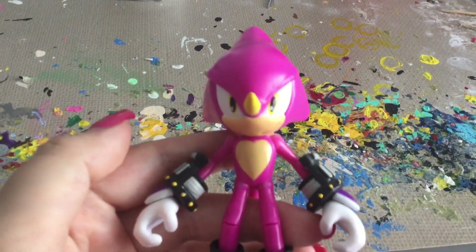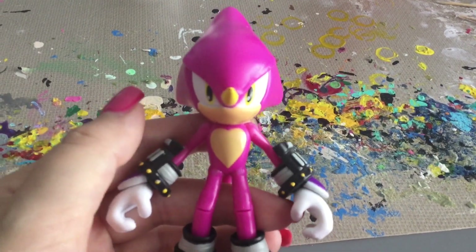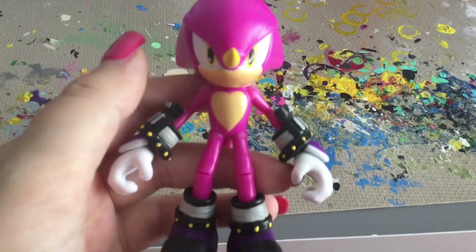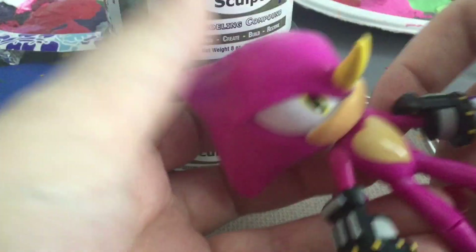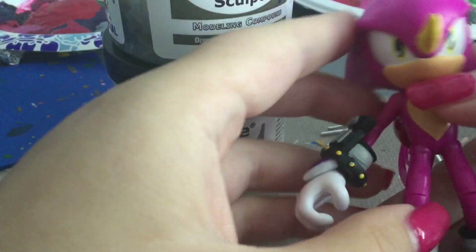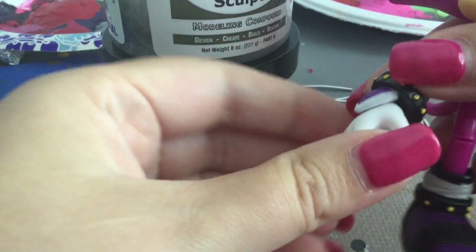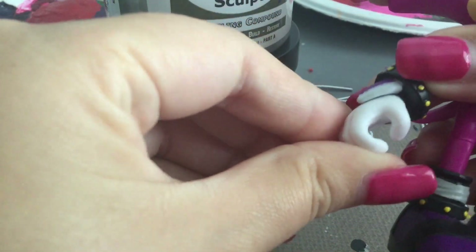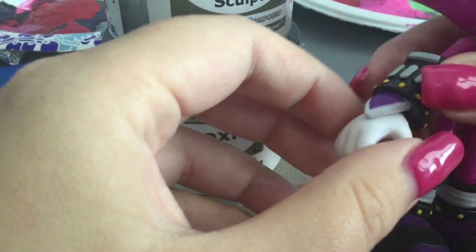So with painting and sculpting out of the way, let's go over articulation — starting from the head down. Espio can move his head left and right and do a full 360. His arms go in and out, forward and back. There's a swivel on the wrist, and the wrist can somewhat go up and down and swivel all the way around.